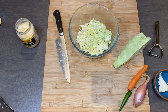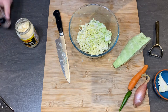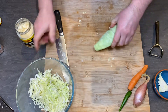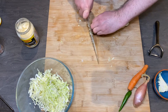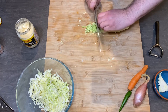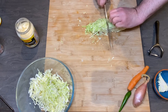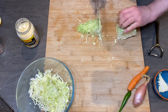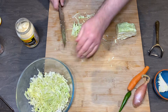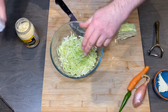Let's add a little bit of salt. Salt is important because when you add salt the water is drawn outside. A little bit more cabbage — I'm using fresh new cabbage, which I think is perfect for this salad.